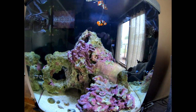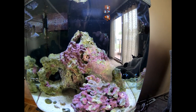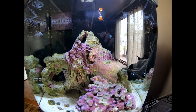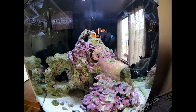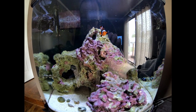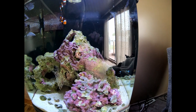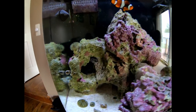This tank has stayed pretty dang clear. I did lose the yellow clown goby — one day, basically after the last video, the very next day he didn't eat. At the end of the night I caught him and he was halfway eaten by one of these ball anemones.